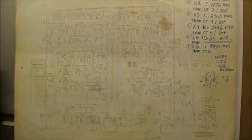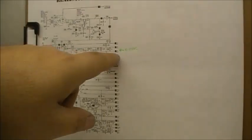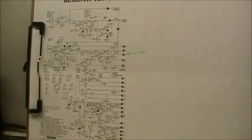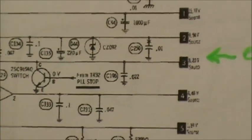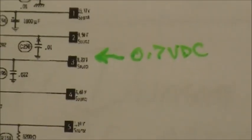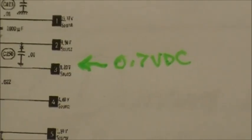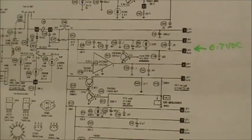Folks, we are back at the Realistic TRC-457. So when we last left off, we were on the PLL stop transistor, which is D29 I believe. The source is supposed to have like 8.3 volts roughly, or 8 volts, and as you can see it's 0.7 volts. So that's no good.